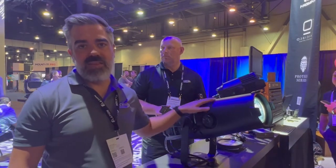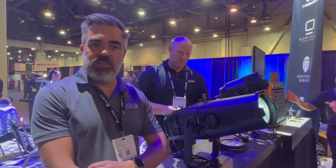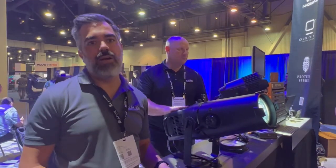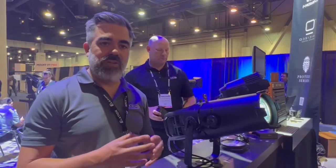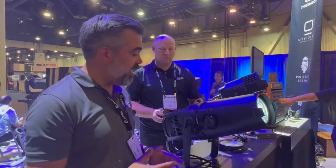It gives you 11,000 delivered lumens so it's nice and punchy and the optics on it are superior to any Leco out there. It's a ground-up design so you're going to have very very sharp optics and it's actually very easy to use as well.